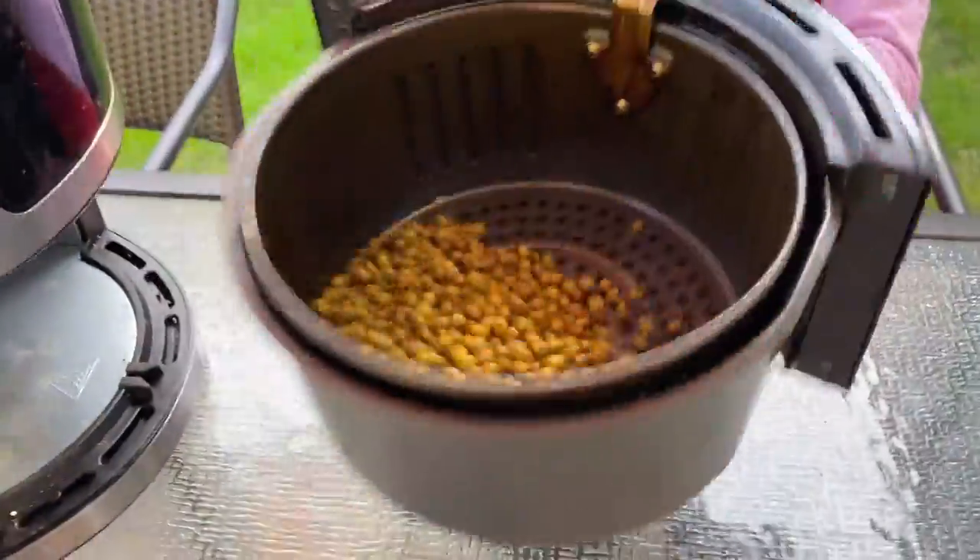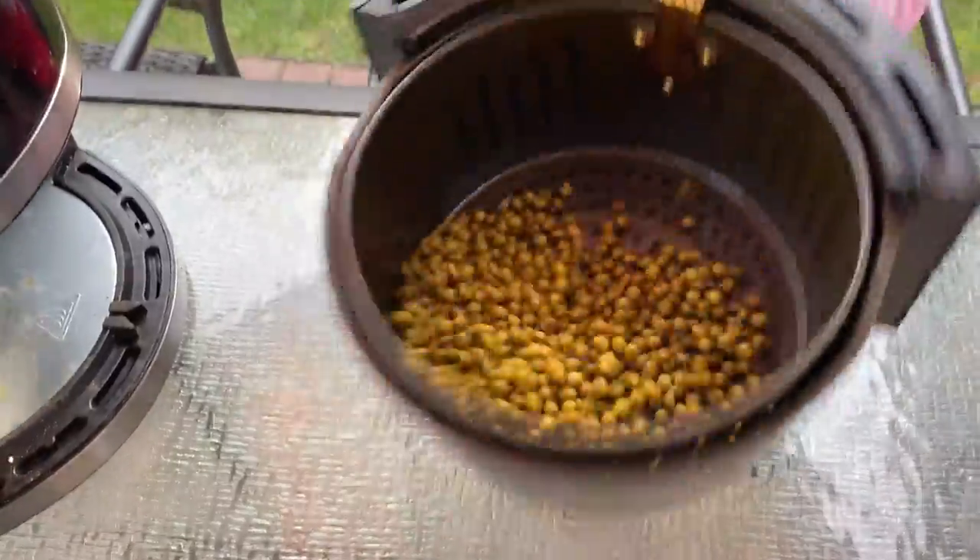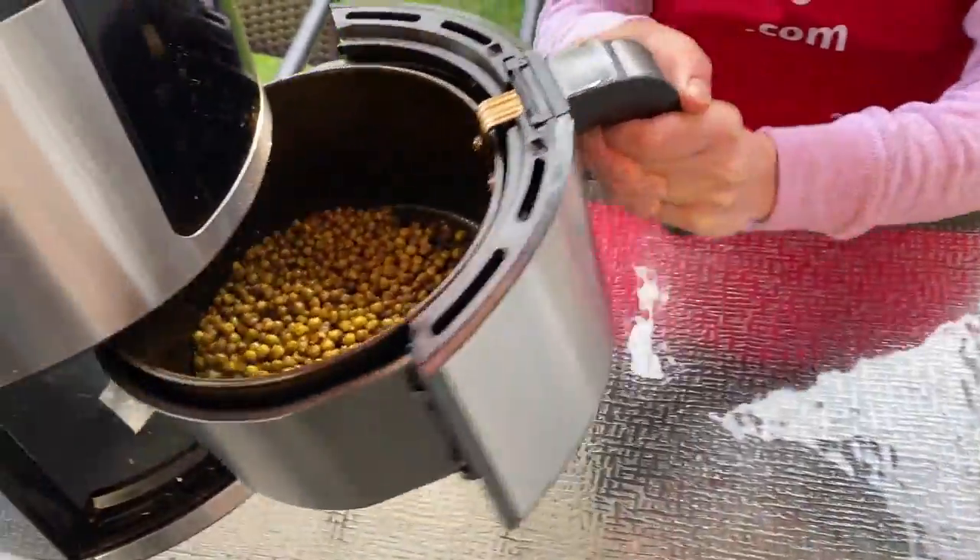Now halfway through the cooking time, let's take out the air fryer basket and shake the peas so they cook evenly. Then put it back in the air fryer.